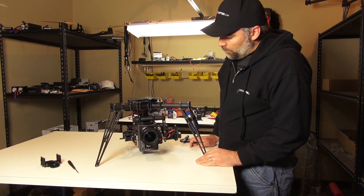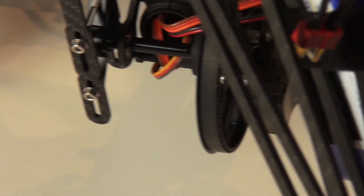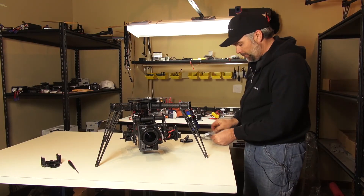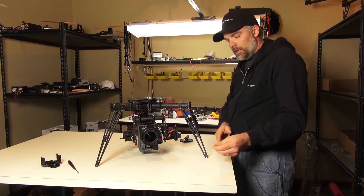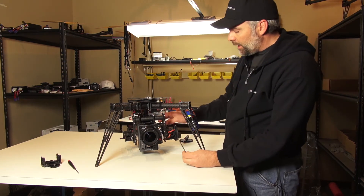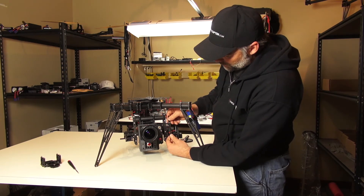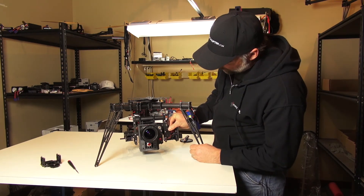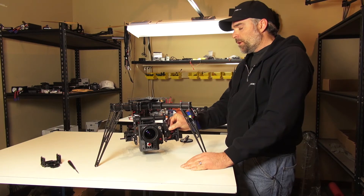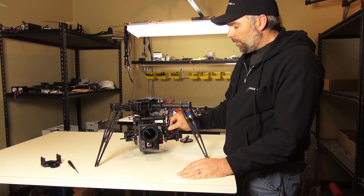One more item we're going to be featuring in the shop is these new adjustable tilt bars. The old version only had the adjustable slider on one section. What Tab at the Free Fly headquarters has done is put that on the top and the bottom, so you're going to get quite a bit more vertical adjustability on your tilt. This is probably going to be beneficial for your taller cameras — your Canon C100, C300, and C500s.